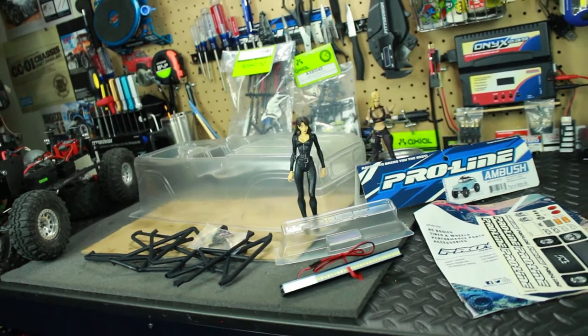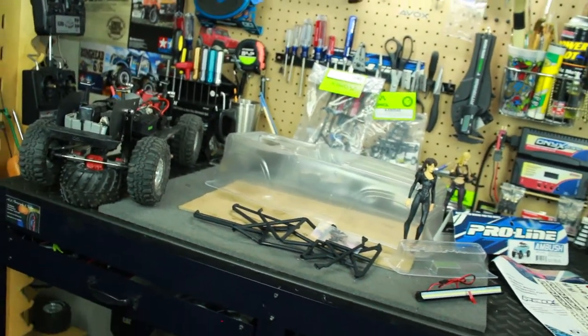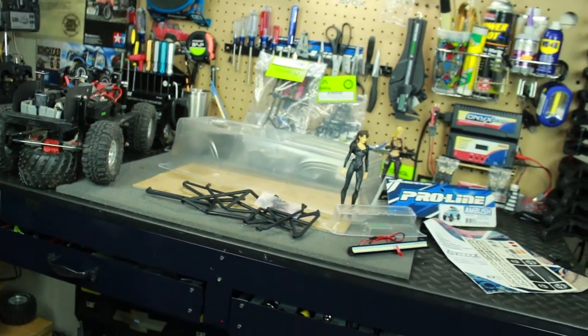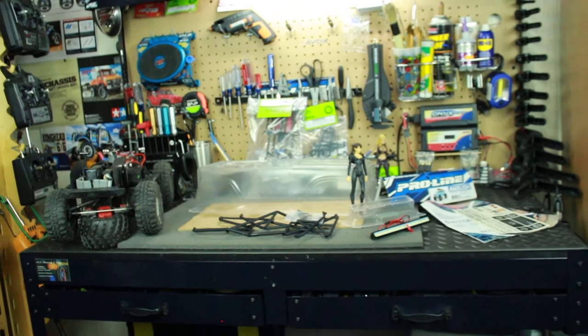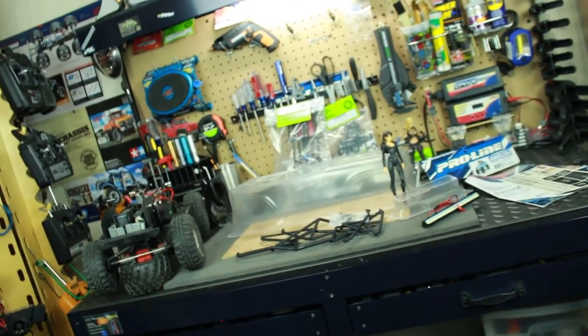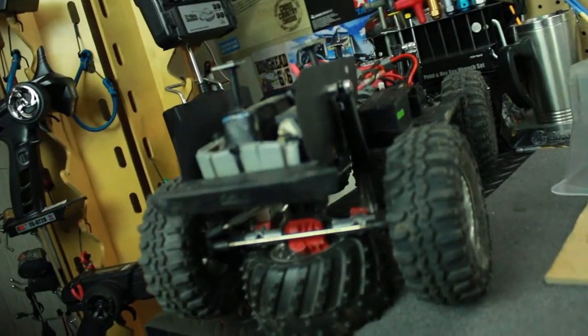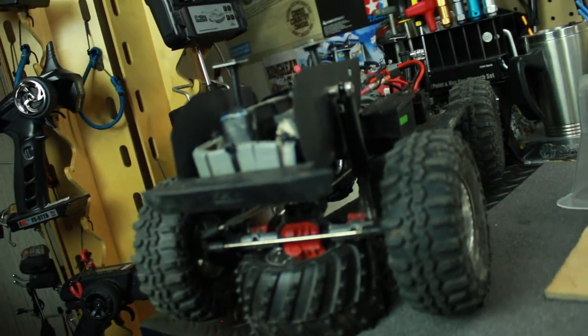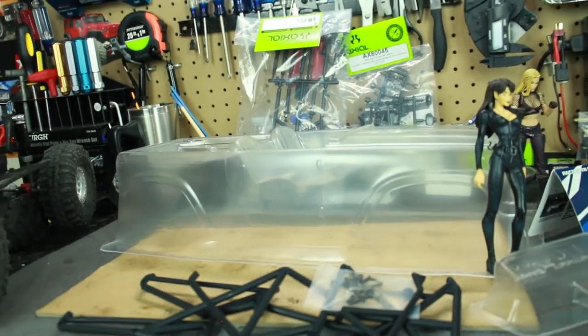That's the next project here on the channel, so hopefully you guys will stay around and watch the process. I'll try to film it all and all that good stuff. Alright, my friends, I will see you later in the next upcoming video of the SCX10 body build. Later, my friends!